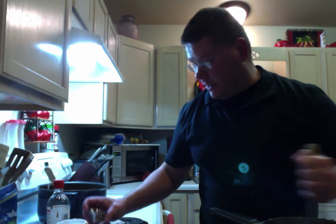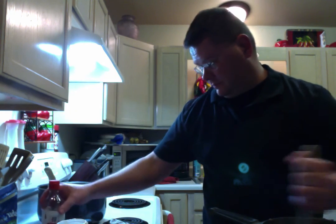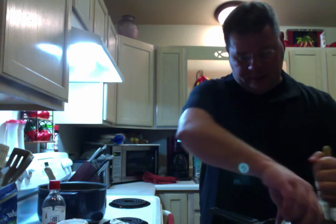Once it's pretty well blended, go ahead and take your pure vanilla extract and add that in there.